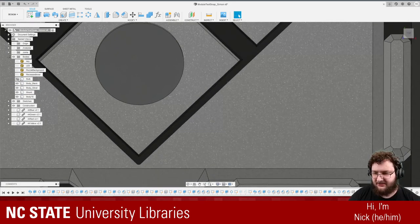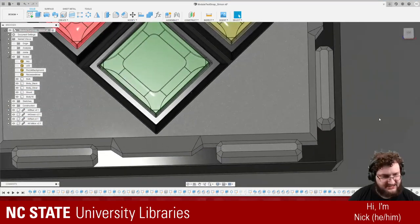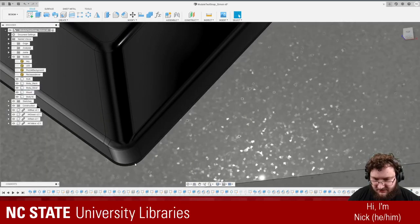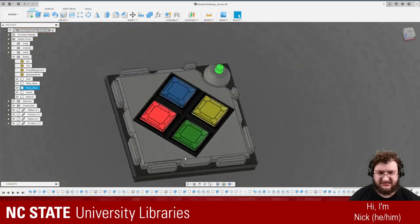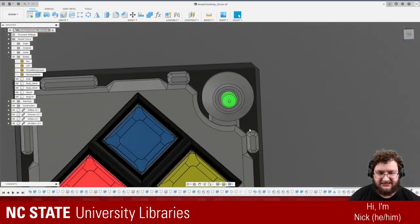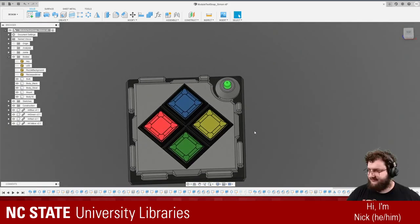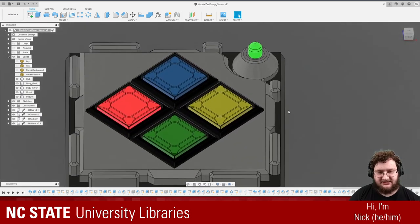So now if we bring back one of our buttons, you can see that that chamfer matches the one we have here. Looks nice. That chamfer may need to change for the physical one as I don't know the actual chamfer dimension on those buttons, but I think it looks quite nice.